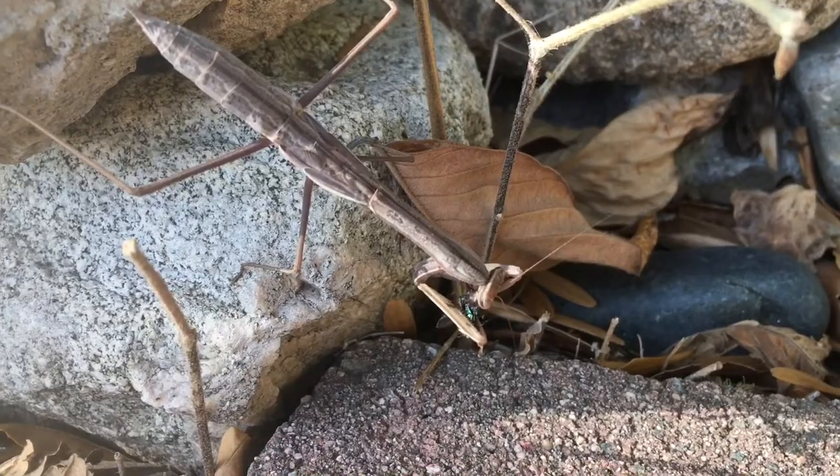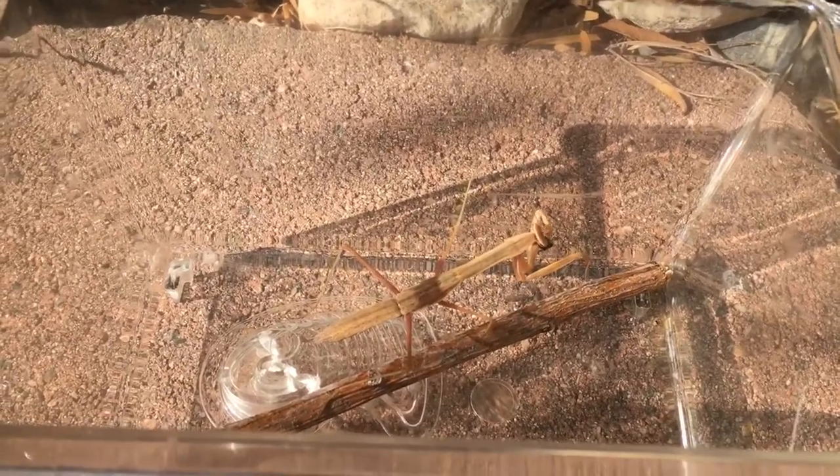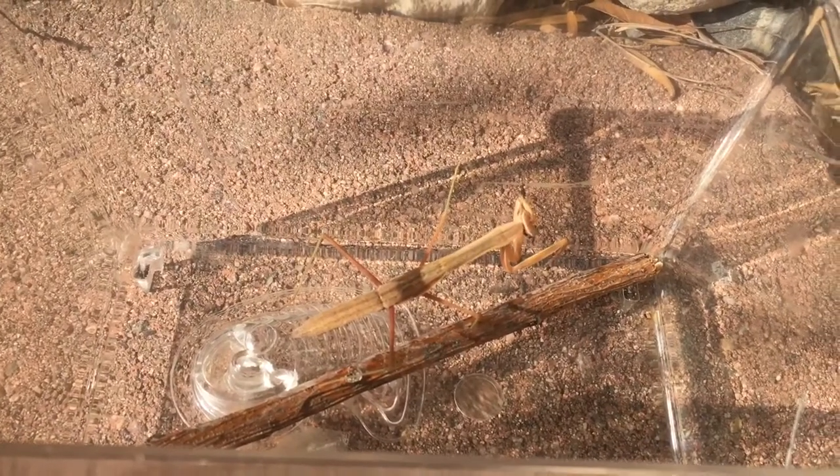Here's the second mantis I want to showcase — this one's a male. Right there, you see that little line? That's where the abdomen is slanting downwards. Right now it's finishing up a flesh fly, and I'll show you what I do with the enclosure to help mitigate this inconvenience.